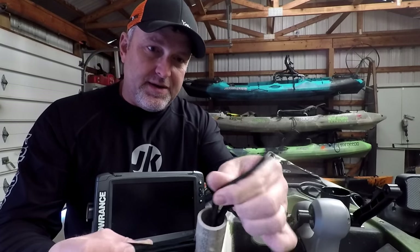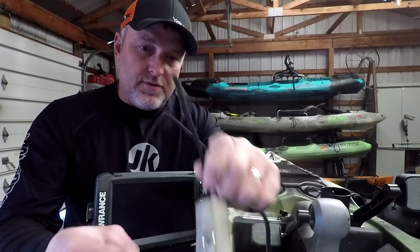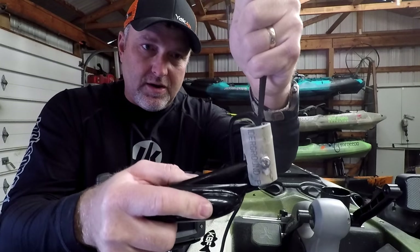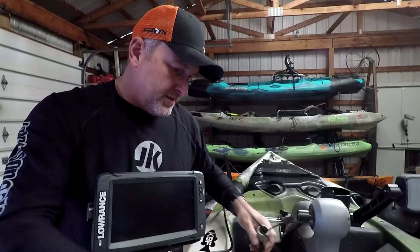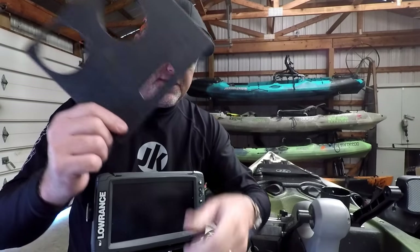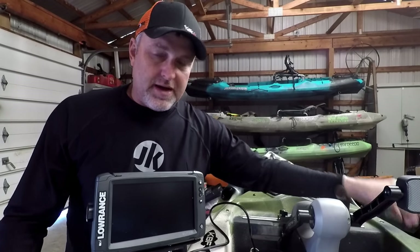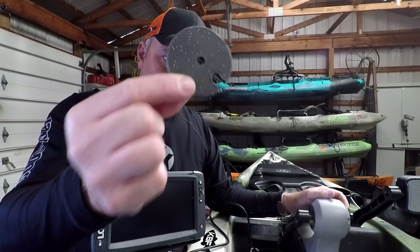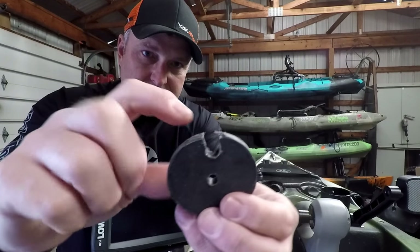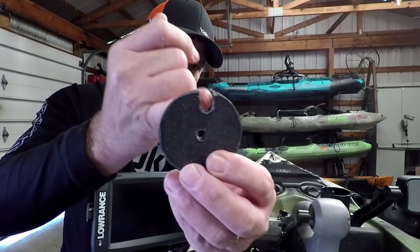You're also going to need a piece of bungee cord — just a length of bungee. You're going to run that through the bottom, and that's what's going to pull up on the transducer and hold it into the bottom of your boat. The other thing you need is an old cutting board or some starboard. You're going to cut a disc about like that — that's a two-and-a-half-inch disc. What you need to do with that disc is cut a notch big enough for your transducer cable to fit right in there.